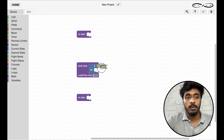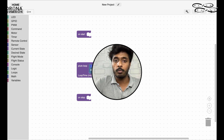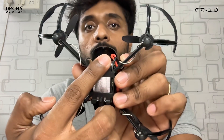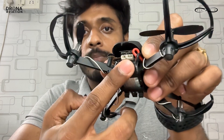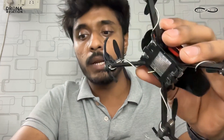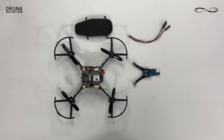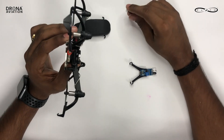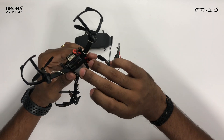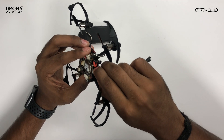First we need to use a NOT command, after which we go to the GPIO pin. GPIO stands for general purpose input output pins, and the pin we are going to use is pin number 10, which is in the front direction below the ESP on the Pluto X drone. We are going to connect the IR sensor there using jumper wires, inserting this pin into GPIO pin number 10.